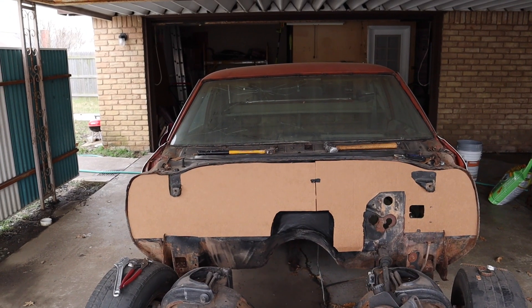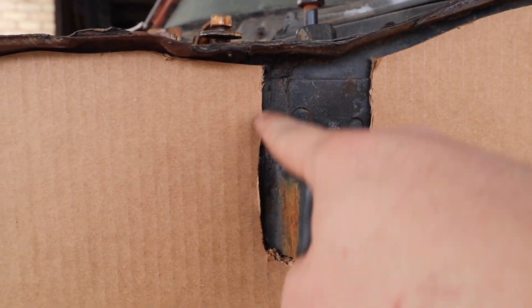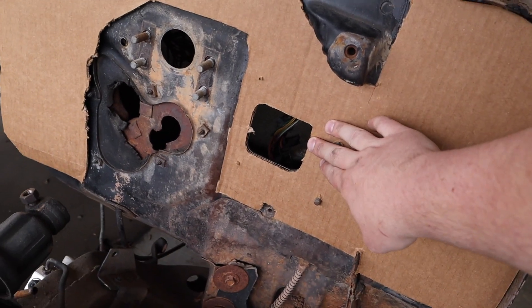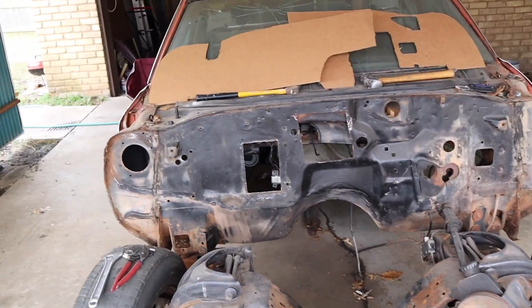Alright guys, so there you have it. That's what the firewall is hopefully going to look like. I've got the template all made — cut around the edges here, cut around there, cut around where our electrical is going to be. And there's a before — 72 El Camino, good firewall.